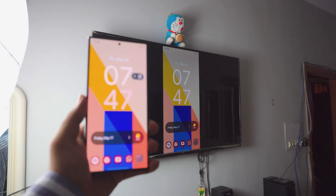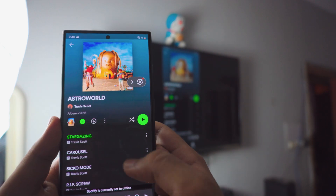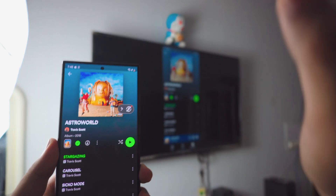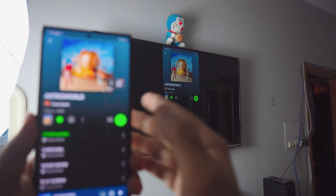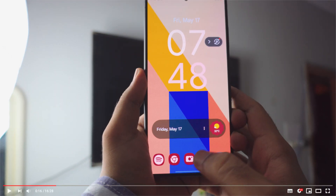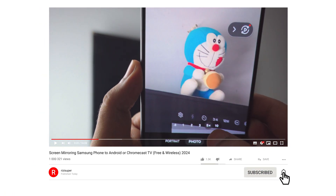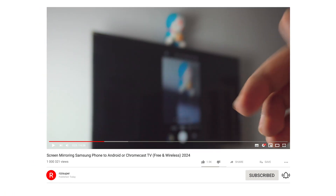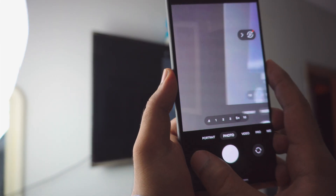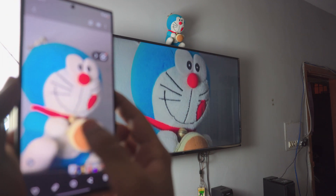Pretty amazing the way it works, it's awesome. You can do tons on this — you can even listen to music. The audio will be coming from the TV. You can watch videos, you can play games, you can even use your camera. Let me just take a photo of a Doraemon that is on top of the TV. You can actually zoom in and see. It's pretty amazing the way it works.